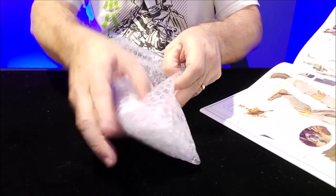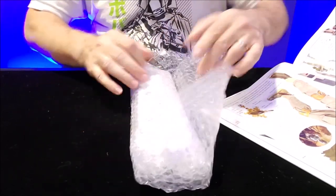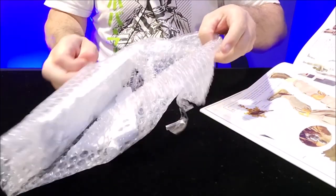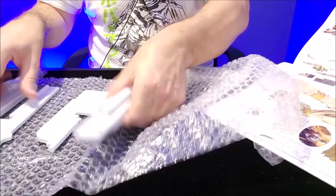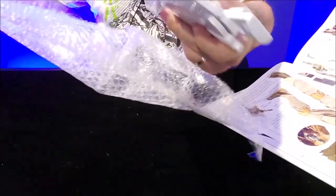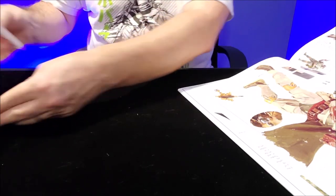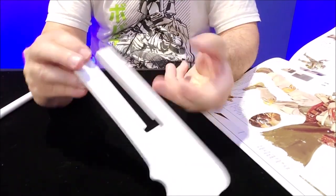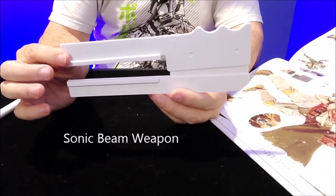I have not seen these yet — this is a real first reaction unboxing. All I know is they're unfinished, and I'll have to sand them and then get them ready. So they're nice and weighted. This is the first object here — you can see it's kind of got like a white gloss sheen to it.